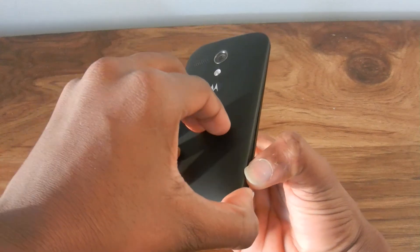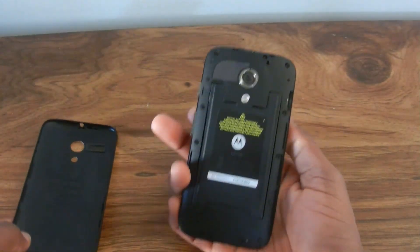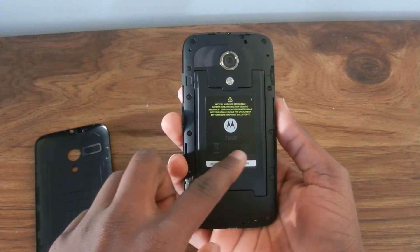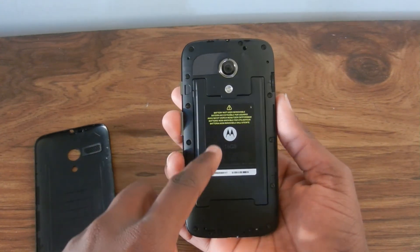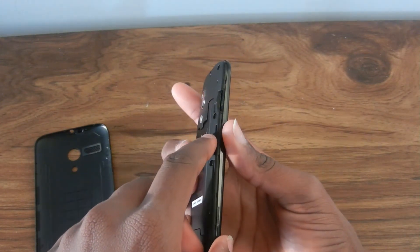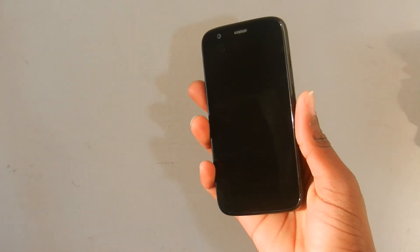The Moto G can do something a lot of phones these days cannot — it actually has a removable back. However, when you remove the back you find out that the battery itself is not removable. The only reason you would remove the back is to insert the SIM card, and that slot is in the top right corner of the back of the phone.